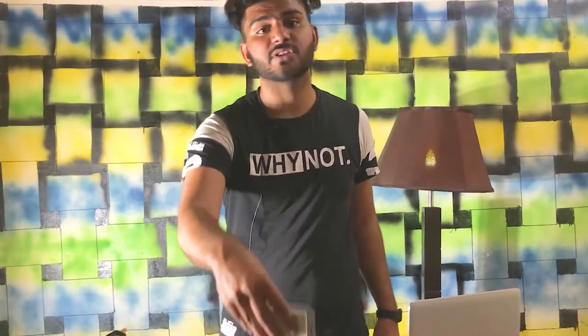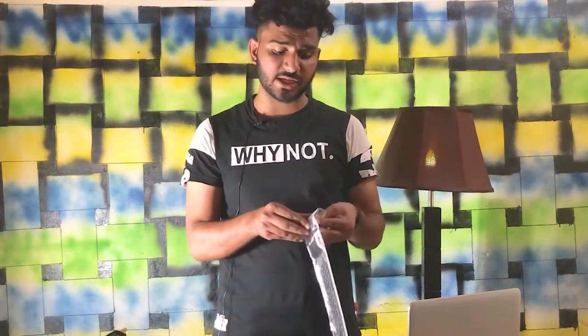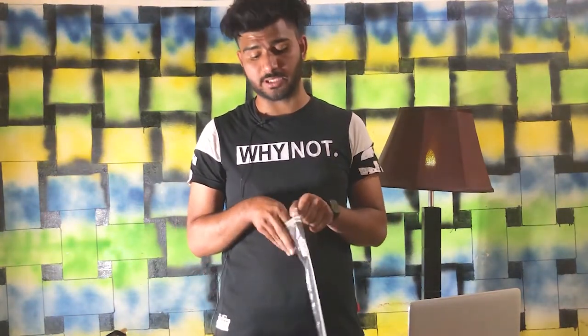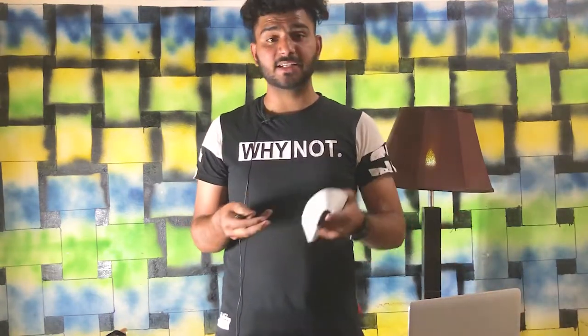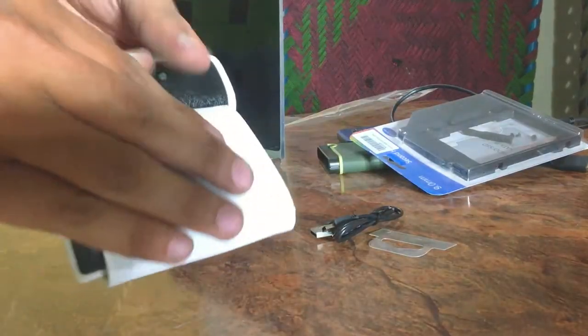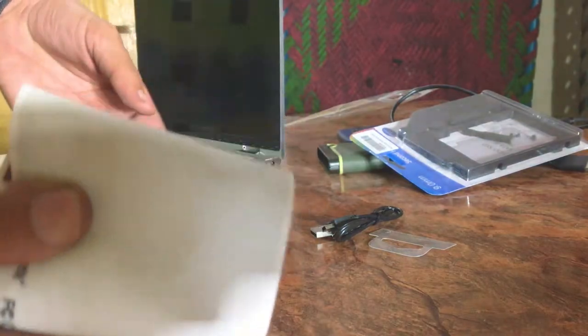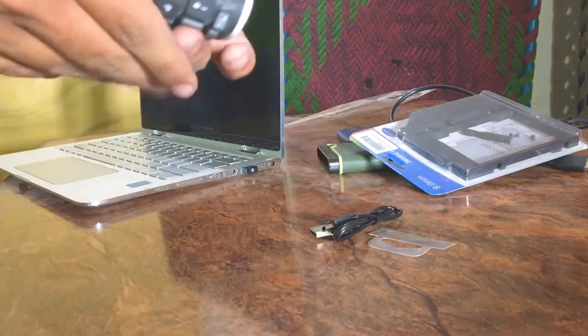Moving to the next thing — this is a keyboard. Personally, this is a good keyboard because it is fully flexible. You can fold it, it is waterproof, and it is the best thing for your laptop.